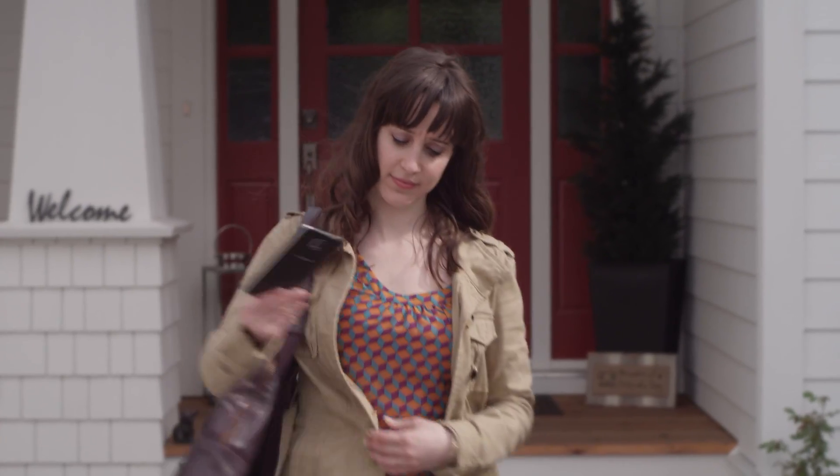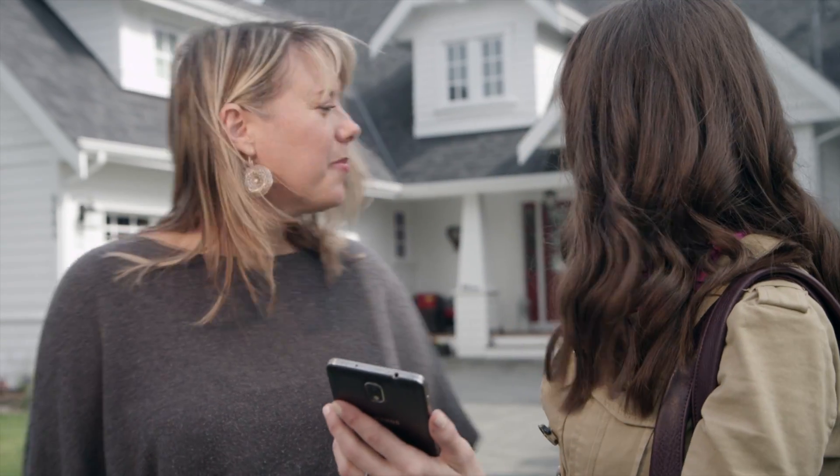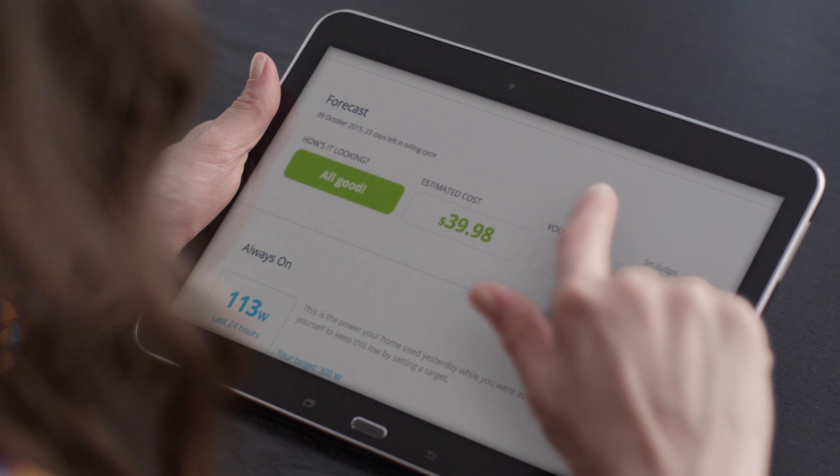NURIO will remind you when you are about to go over your energy budget, or let you know how your home's energy use compares to your neighbors. And no more wondering what your bill will be.